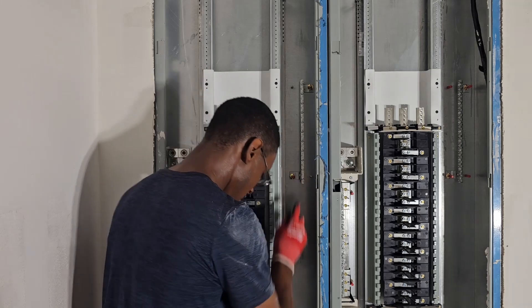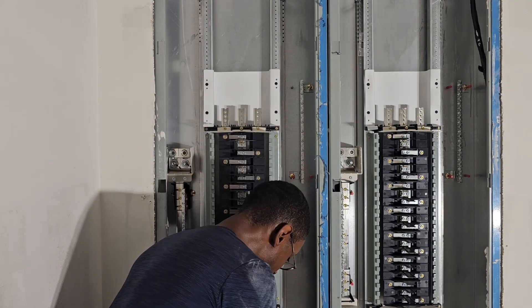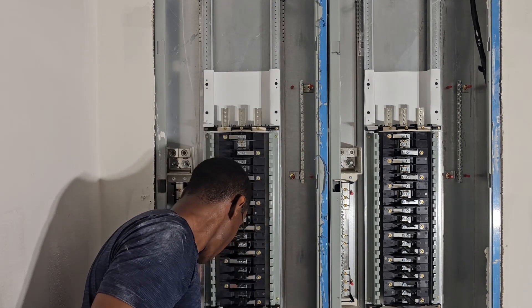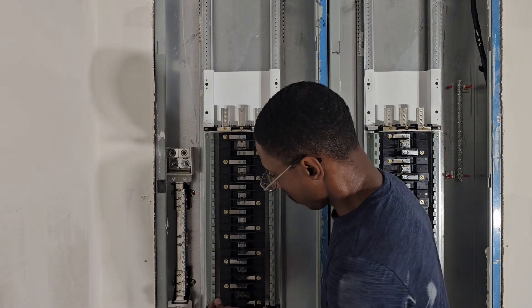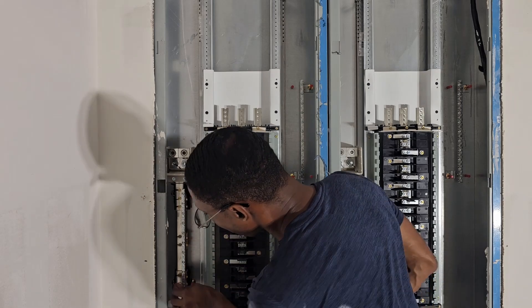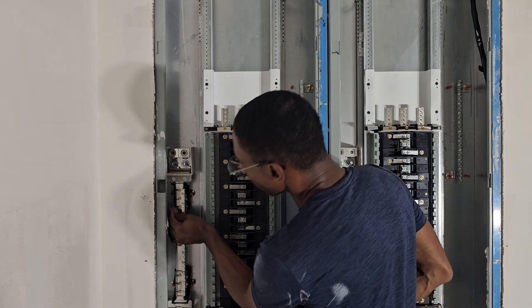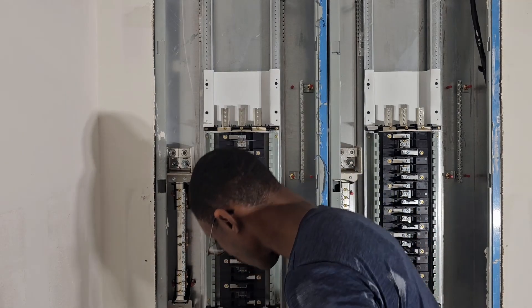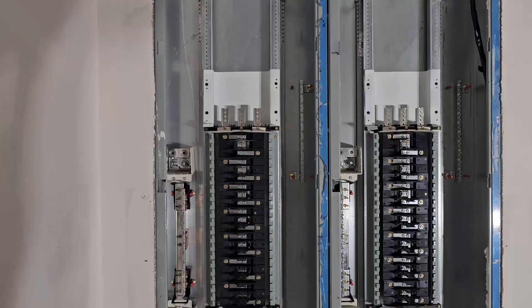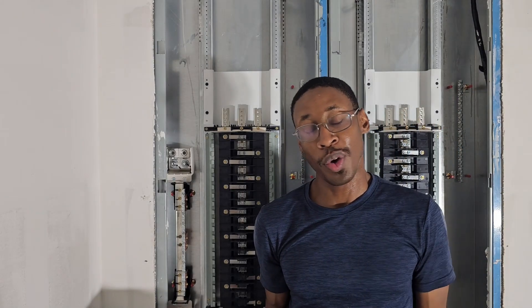Put these little red insulators on here. You're probably wondering where the main breaker is — here it is right here.